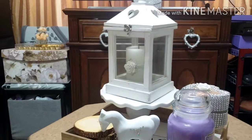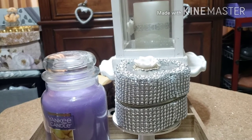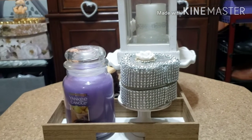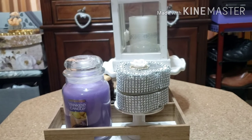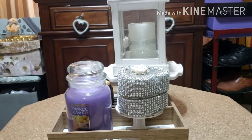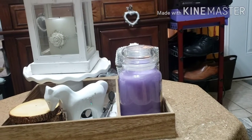This jewelry box is from the Target Dollar Spot. I just covered it with a diamond wrap and put a little embellishment there — it's a rose. I put it in the living room to hold my earrings. When I get in the house, it's a spot to put them.